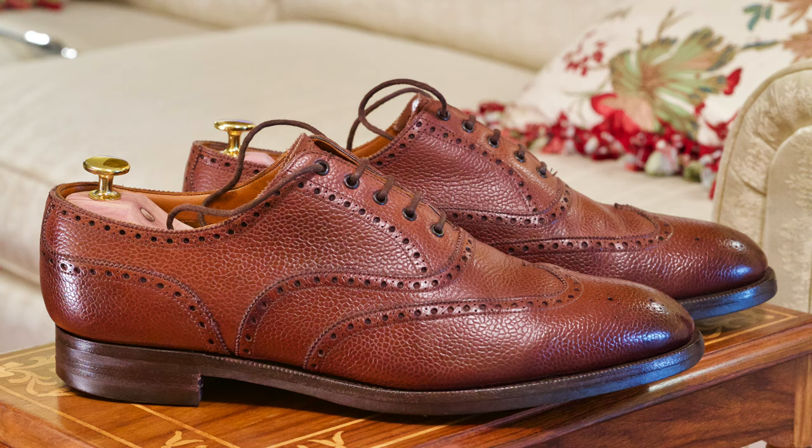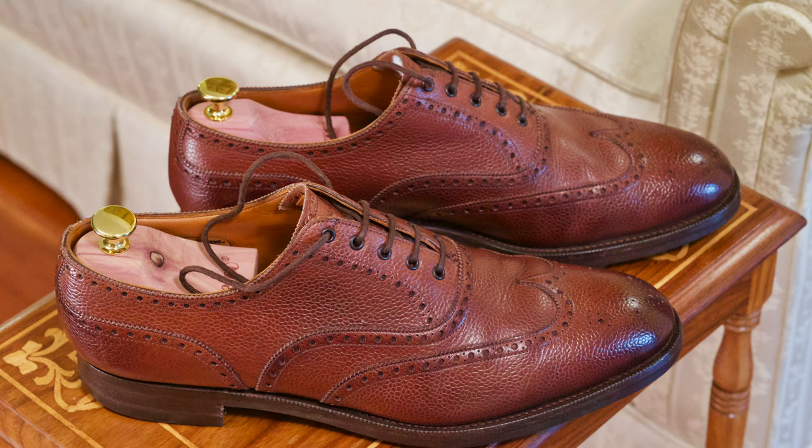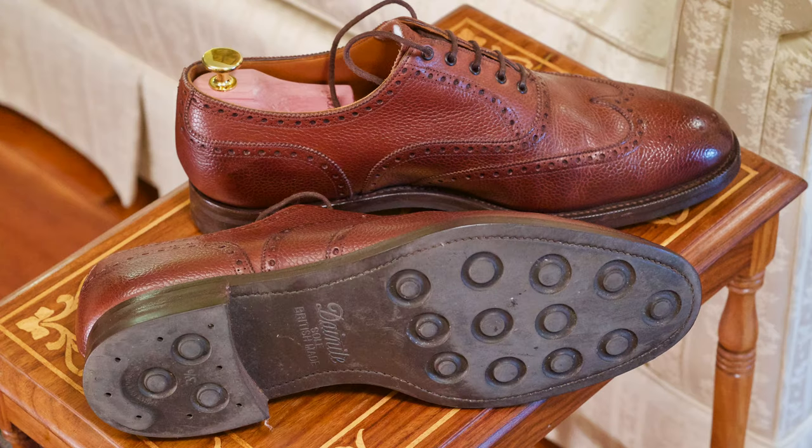Now these are by Edward Green. These are amazing shoes — very comfortable, very durable. And these have a Dainite sole on them, also an English sole. And those are, of course, made in England. Edward Green is probably the finest maker for ready-to-wear shoes that you'll find in England.